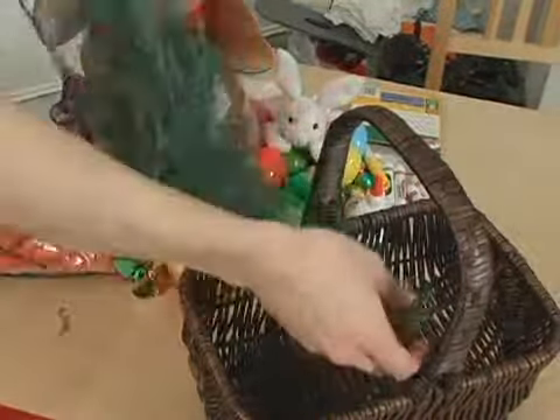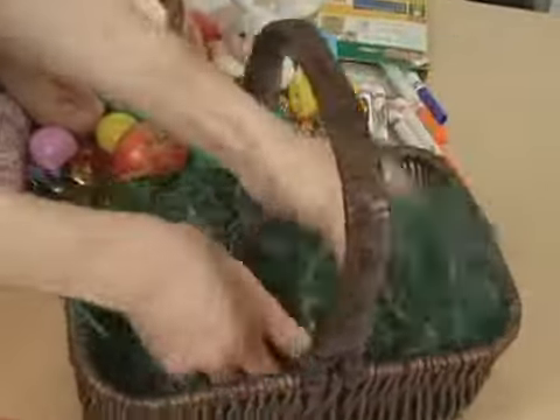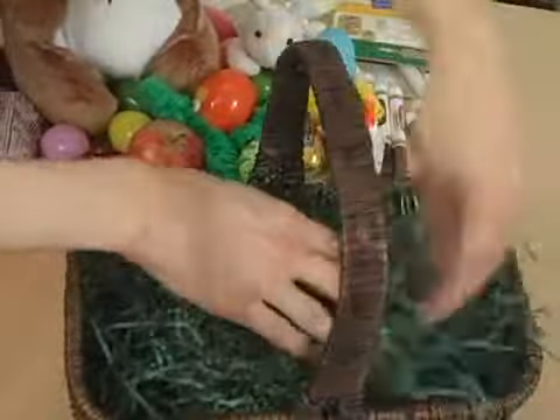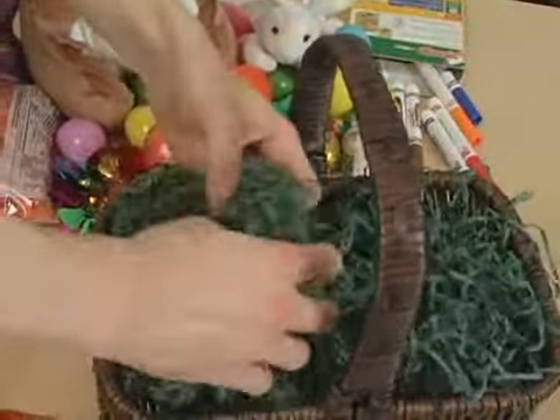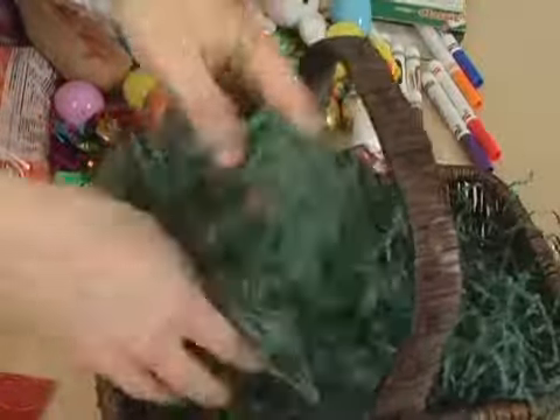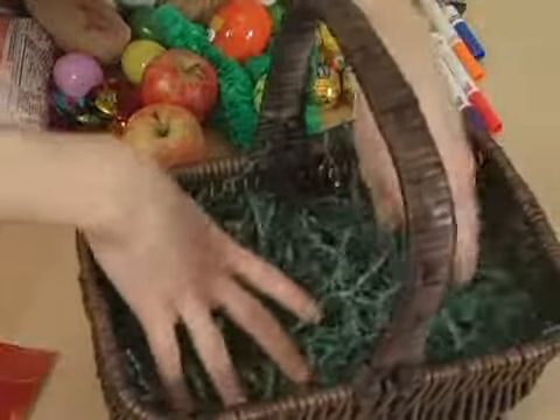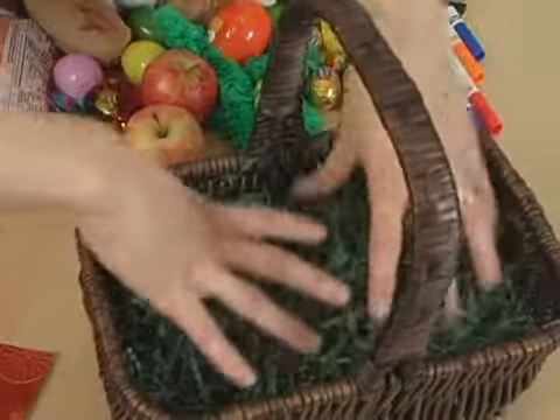First, let's put our grass in the basket. You can either do this individually in strands, or like I prefer, tear it out a little bit to make sure it's not one big clump, then put it in. You want it to be easy to stick things down around in it, which means the different fibers cannot be too tight. In this case, since I'm using paper grass, which is my personal pick.